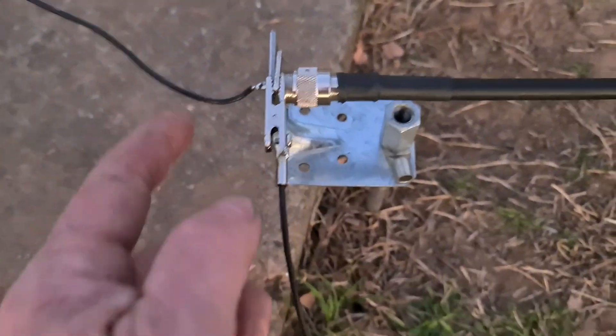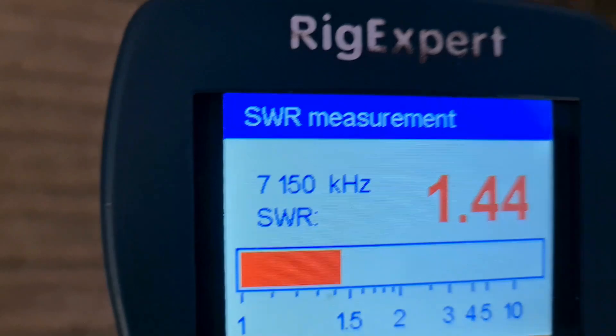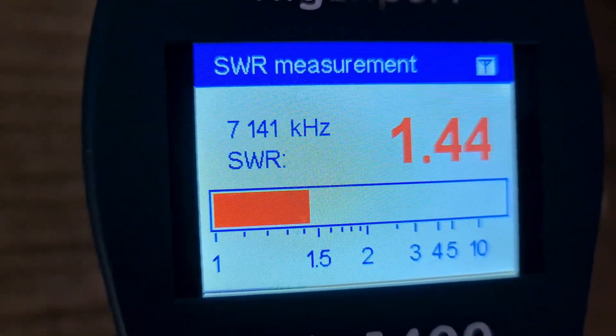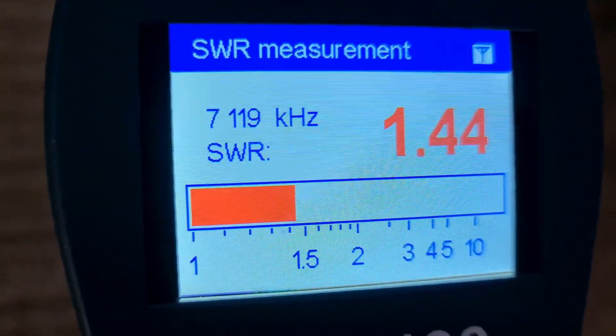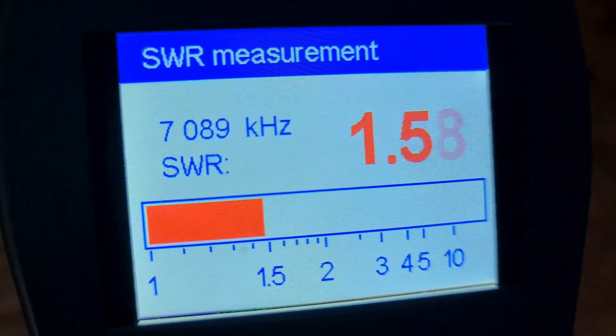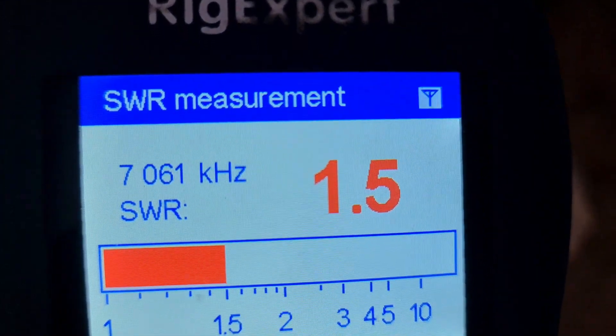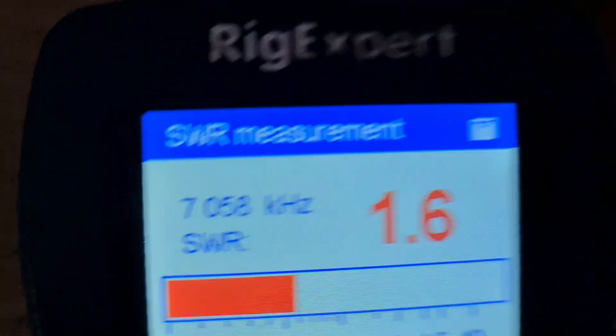I've just got a gal bracket here into a spike with a nut, and that's the earth — just a clip. On 7.150 we're at 1.4 or 1.5 to 1. So down at about 7.058, we're virtually going to be under 2 — that's 1.6 at 7.058.